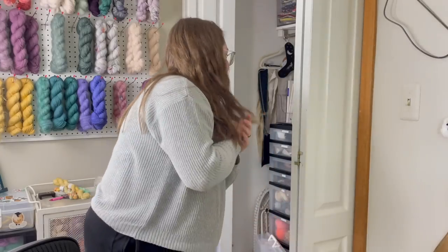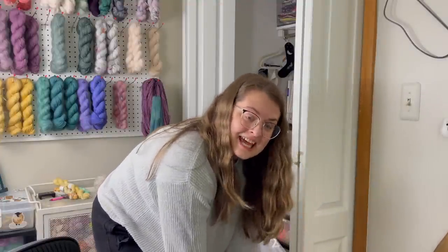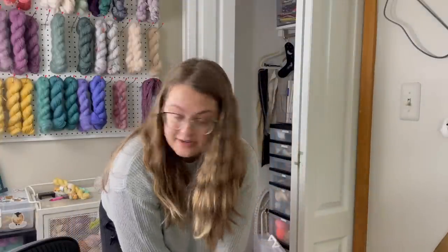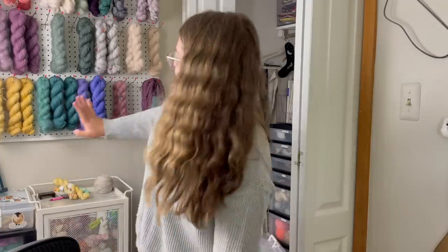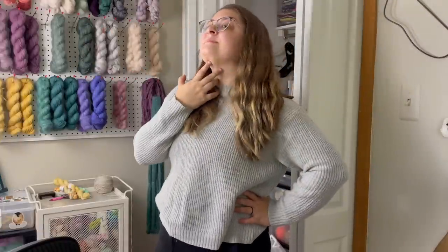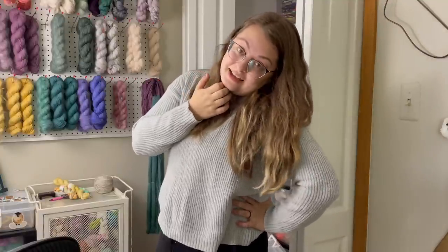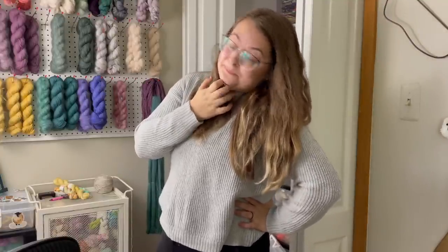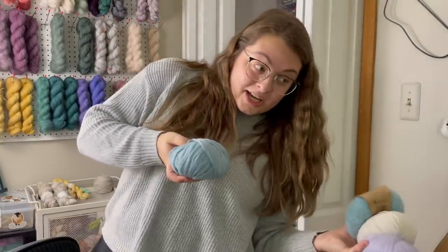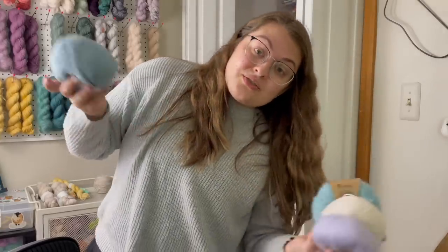I feel like I've used this room to quite the maximum of its potential. If you have any organizing ideas, let me know — I think I might need to get another KALLAX shelf for the closet, or maybe do more on this wall and move things around. I'm not sure if my husband wants to drill more holes in the wall though. I also still have yarn out from the dream knitting video I filmed two or three weeks ago that needs to be put away.